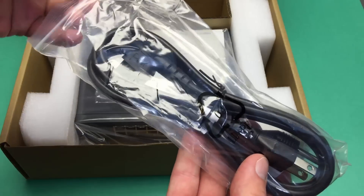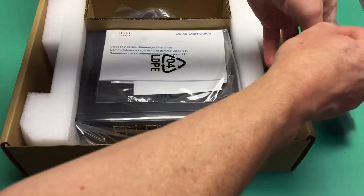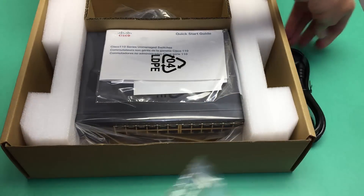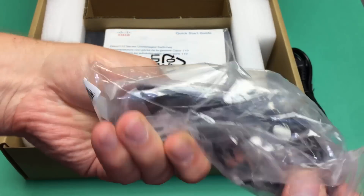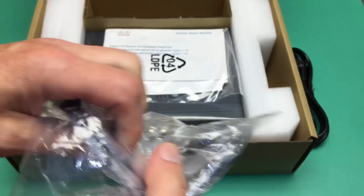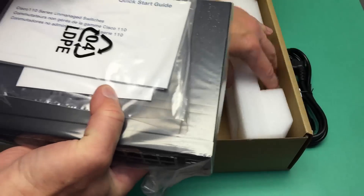Power cord — not the most exciting part, but it's got a right angle. We've got a 1U bracket mounting kit. Heavy, beefy metal. Equal Cisco fashion.